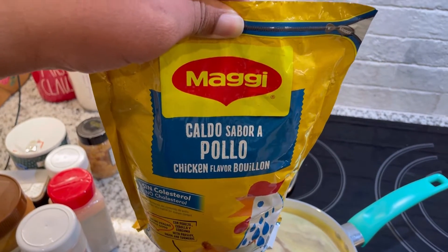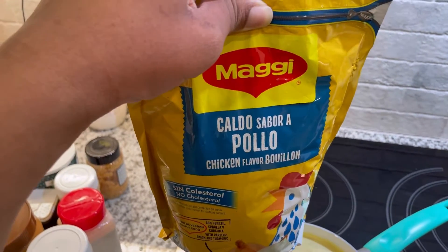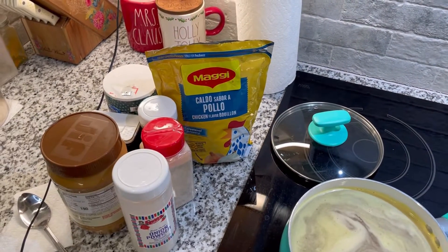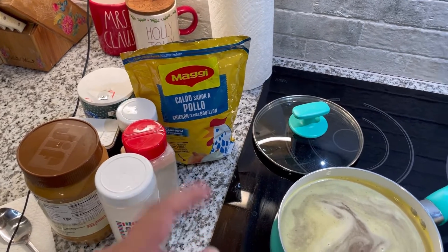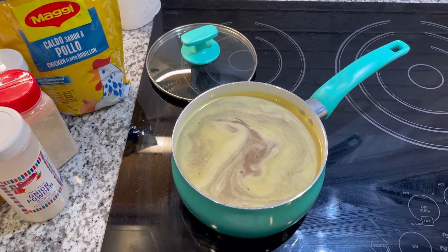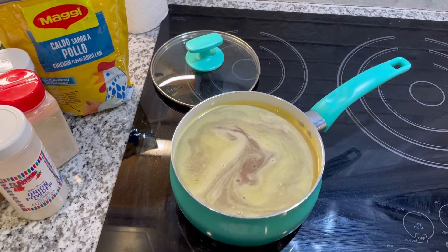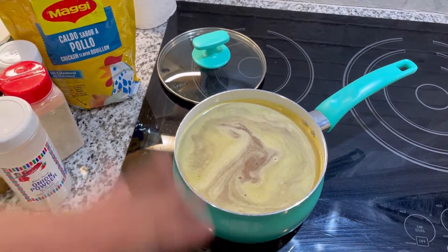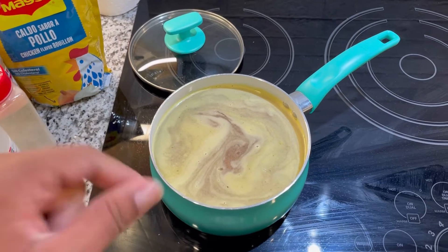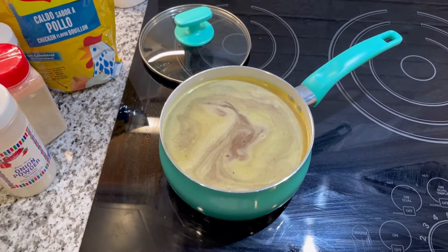I like to use the chicken Maggi because I like the way the chicken tastes — it's the best flavor I've found. I normally use the cubes but I have this big bag so I used about half a tablespoon of that. I'm going to put this on until it is tender, about 45 minutes to an hour. We want the meat completely cooked through and the seasonings to get into the beef as well. I'll put the lid on at about medium-high until it's cooked through, and then start making the peanut butter side of the stew.